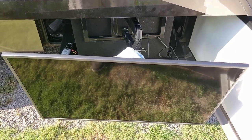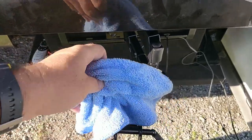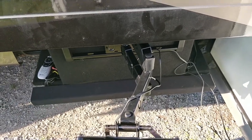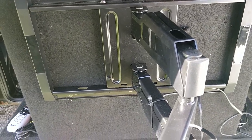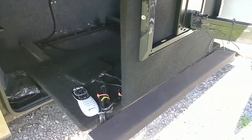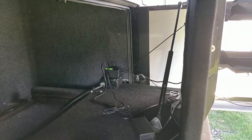With the TV fully extended you can see there is an articulating mount behind. I have a microfiber rag here so I can dust off the TV — it does get dusty. This arm articulates out and is connected to that vertical board which is now standing up. If you move around on this side you can see there is a pneumatic arm that keeps it upright.